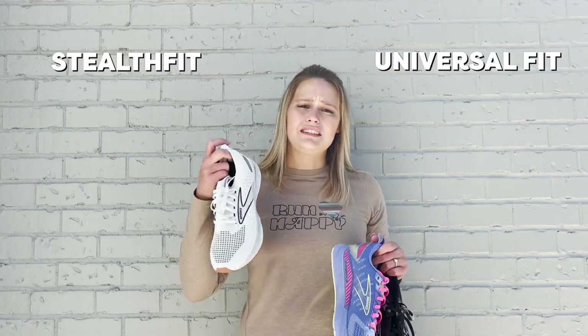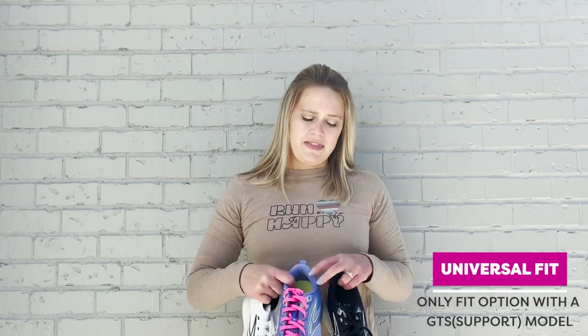Within the Levitate Super Franchise we have two different fit options, very similar to the Levitate 5. The Levitate 6 still comes in Universal Fit as well as Stealth Fit. The only difference is that the Universal Fit is the only fit option that does come in that GTS model, which we'll talk to here in just a moment.